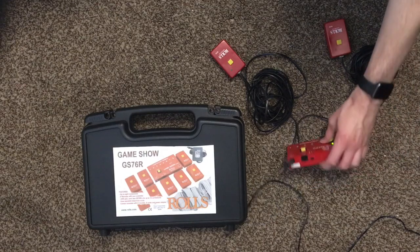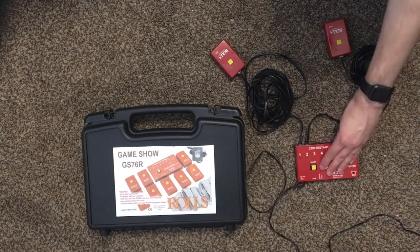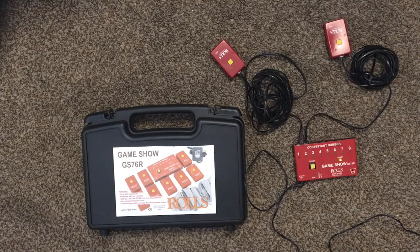It does also have this join jack, which allows you to join two units and support up to 16 players, although I haven't actually tried that out. I've just been using this one.